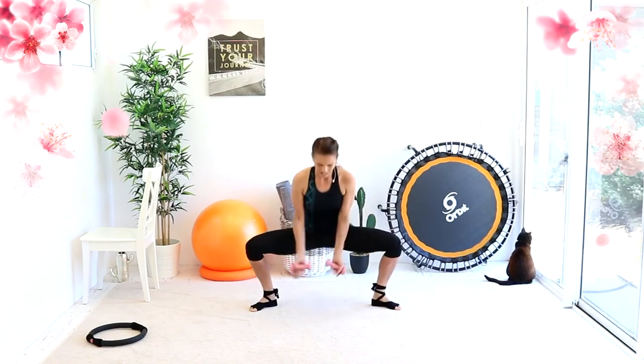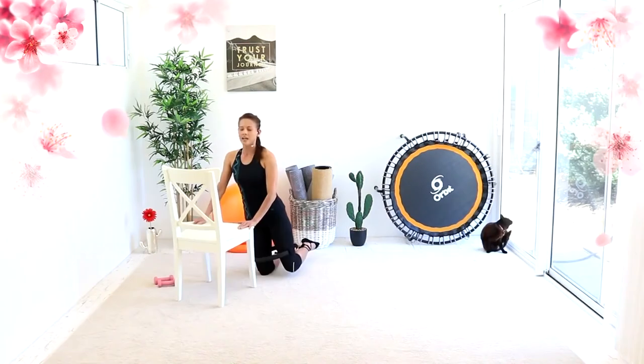Flip our palms in front — we're flipping and pulsing. If you have any problems with your shoulders, last one. I'm trying to keep my upper body nice and straight.